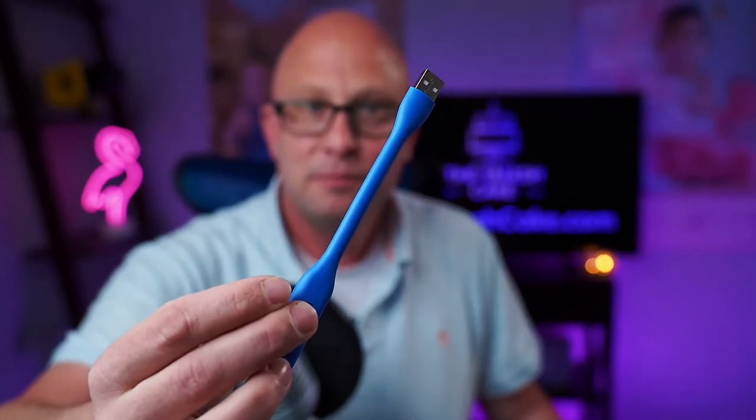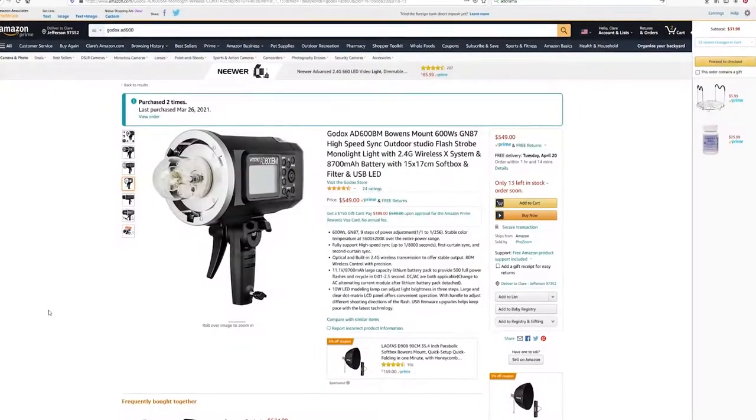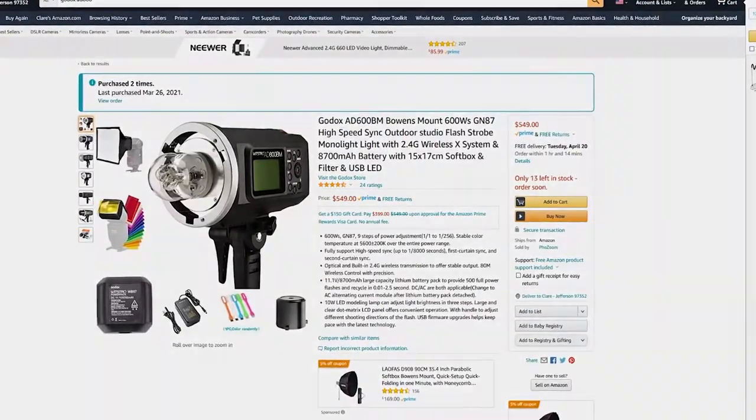You can see a USB drive and a softbox attachment for your speedlight, a gel holder for a speedlight, and some gels for that speedlight. The thing is, I didn't buy a speedlight — I bought a monolight. So all of those extras, with the exception of this little guy right here, are completely and utterly worthless. And if you go looking on amazon.com at all the different packages, they all include this garbage that is completely and totally useless to me.